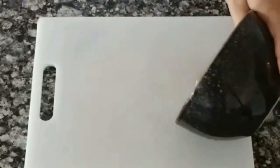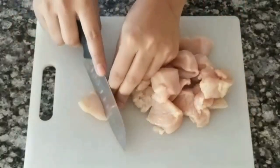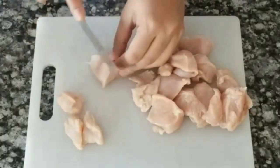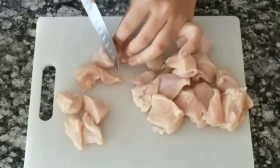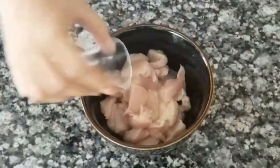I gently place my knife over the chicken piece and slice it at an angle. This makes the chicken more juicy and not rubbery. Into the chicken I'll add the lemon juice.